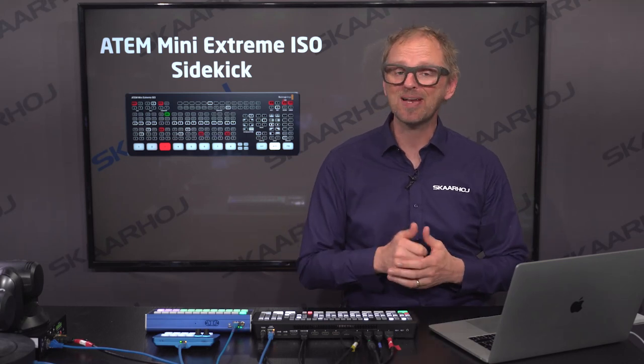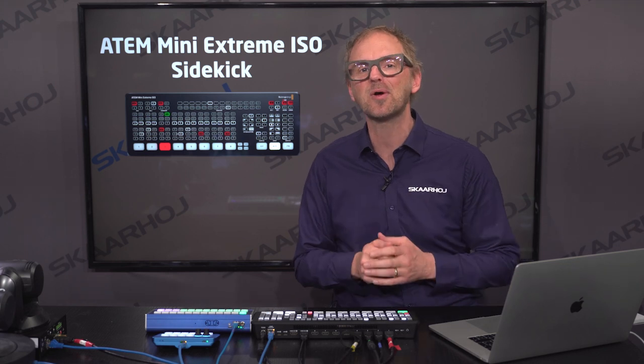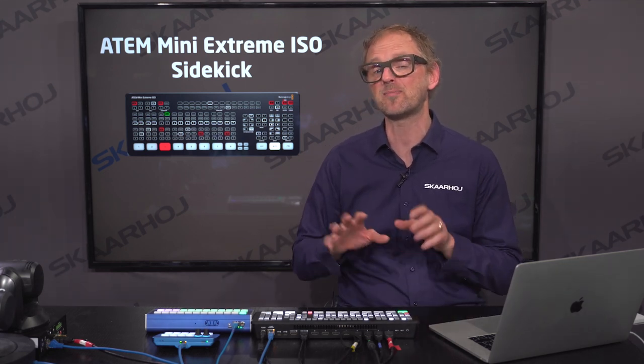The ATEM Mini Extreme is a pretty amazing device, but it does have some limitations. In this video I'll show you how you can work around those and demonstrate some of the benefits you'll achieve by using a SkaHoi panel to control your ATEM Mini Extreme. Let's get in control.